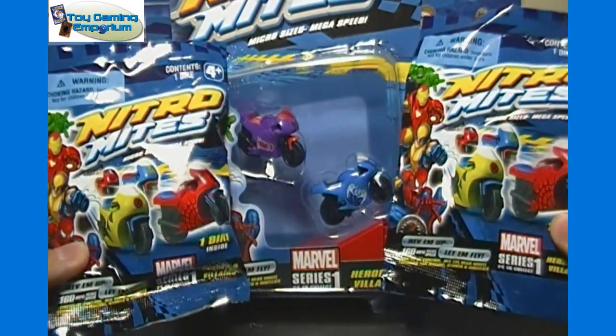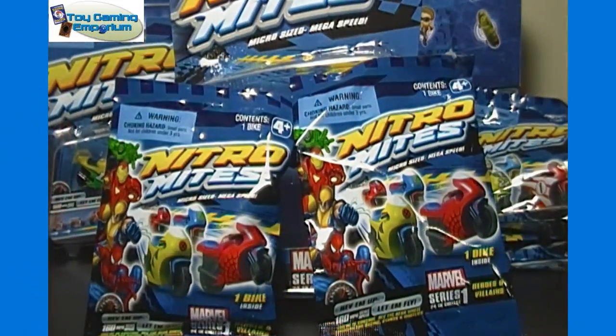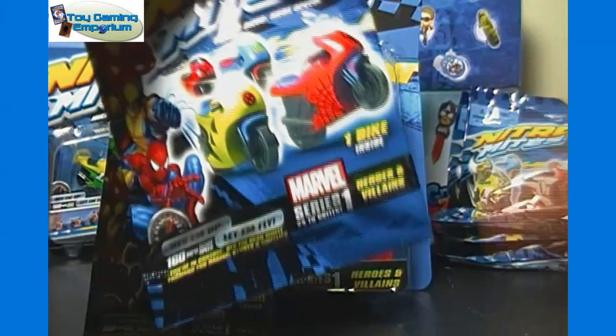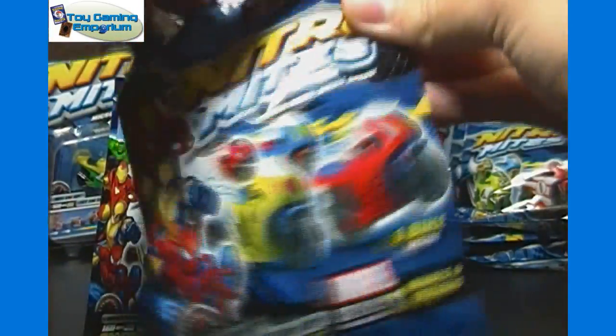We'll get these open first, and then we'll do a demonstration showing you how they work, which I may have to move to a location with more space to actually do that — it may go up to the hard floors upstairs. I may also have annotated links on the sides to skip ahead to different parts, so if you want to skip ahead to see the two-pack opened, or the demonstration, you should be able to do that. I may forget though.